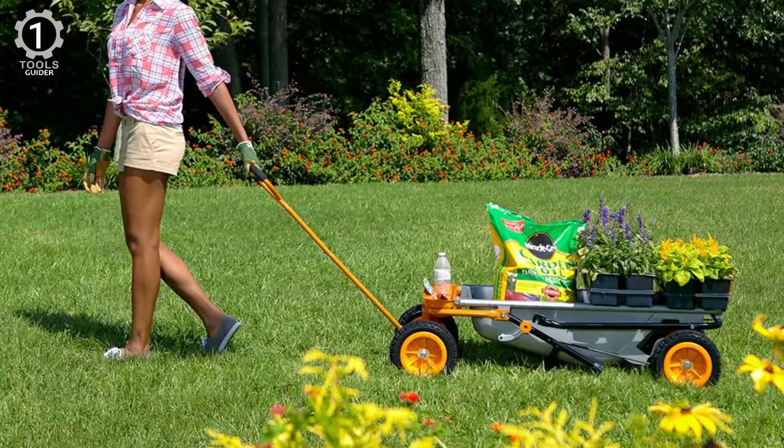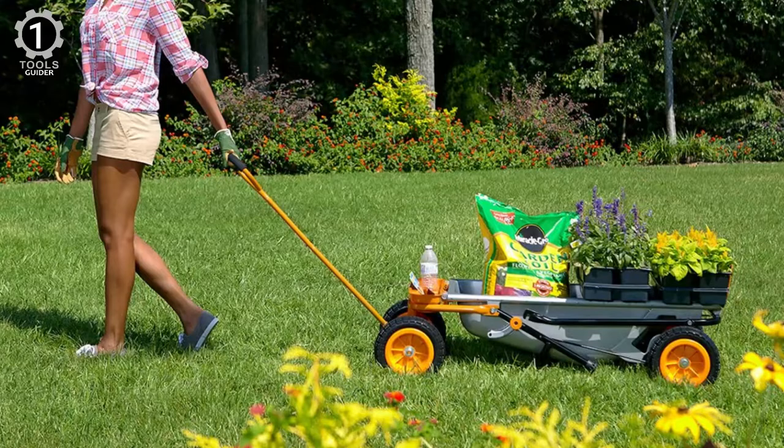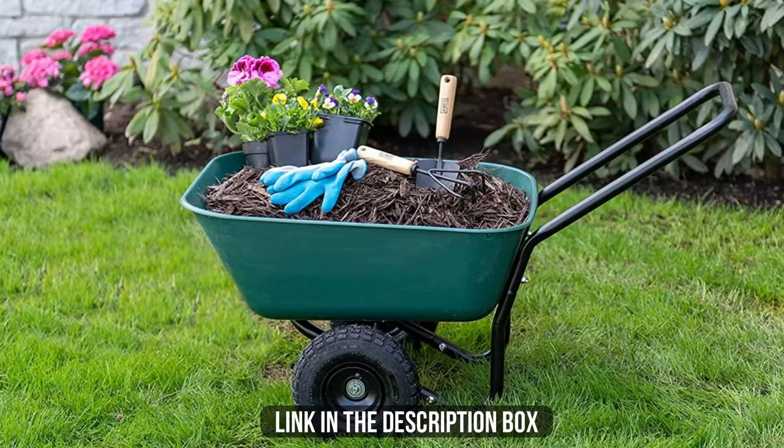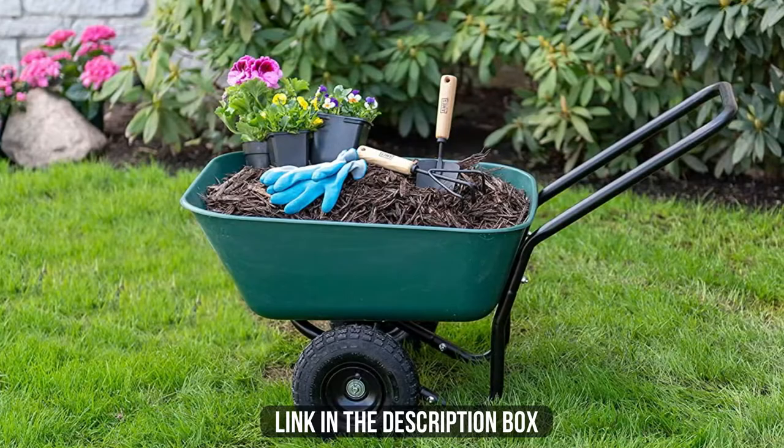This unit needs to be assembled, but the process is simple, taking about 15 minutes and requiring no extra tools. Make sure to check the description box for all the links. Don't forget to hit the subscribe button — we will be back with more videos soon.